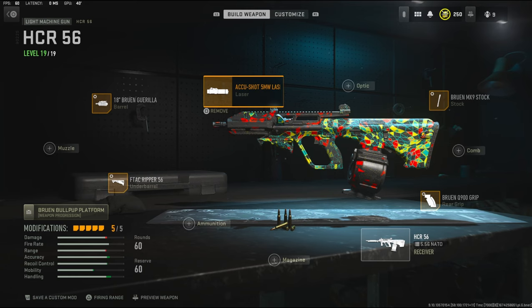I highly recommend trying it, and if you do please let me know what you think down in the comments. Or if you have a better class setup for this gun, let me know down in the comments. I have a crazy gameplay for you guys — I hope you enjoy. Hit that like button and I'll see you guys in the next one.